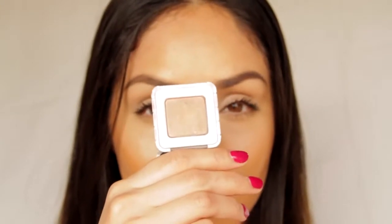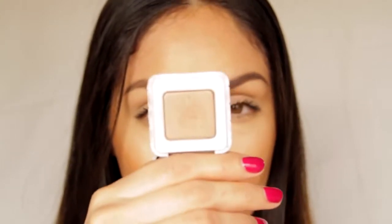Next, take an eyeshadow that is a light golden brown shade. Using a blending brush — this one is from Royal and Langnickel — I'm just going to wash the color all over my lid, just very lightly blending it out.